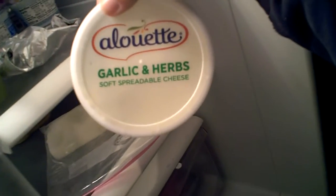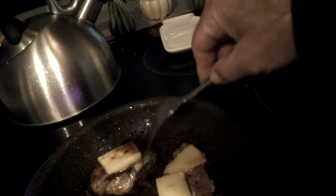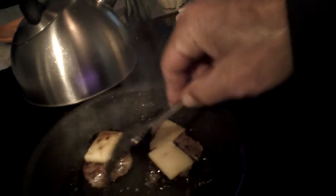Some of this — Alouette garlic and herbs. Yeah, it spreads on. Look at that. And then I'm going to take those juices and smother that with that.